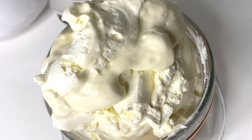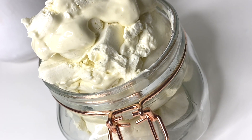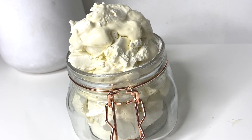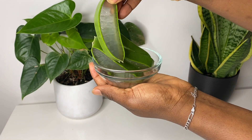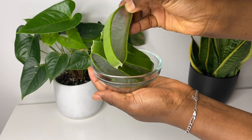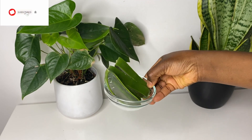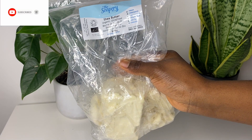So today I'll be showing you how I made this fluffy, delicious-looking aloe vera butter — but of course it's for your hair, and it's so amazing your hair will absolutely love it. Here are my ingredients, starting with the aloe vera. You guys know how much I preach about aloe vera on this channel — aloe vera is a very great hair conditioner and it leaves your hair feeling very smooth and shiny, so it's very essential.